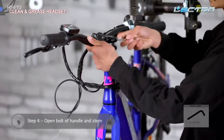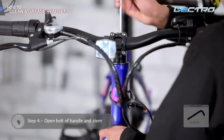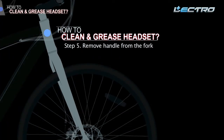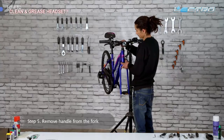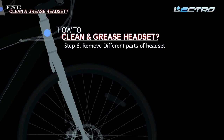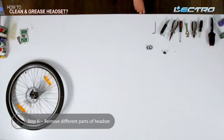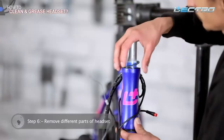There are three bolts — two on the stem and one on the headset. With the help of an Allen key, unthread the stem bolts and then remove the top bolt. Step 5: Remove the handle from the fork carefully, ensuring there is no damage to the cables or the frame. Step 6: Remove different parts of the headset. Keep an eye on the spacing of the stem as this determines the height. Remove all the spacers and washers and remember the order in which they were arranged.